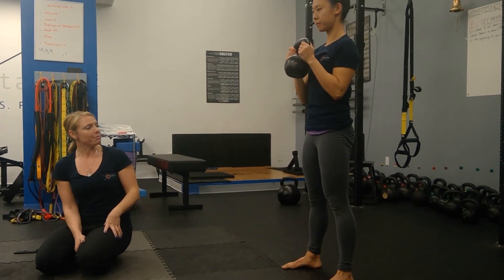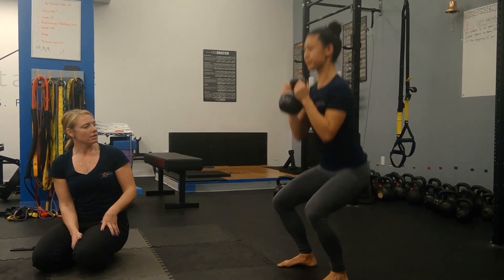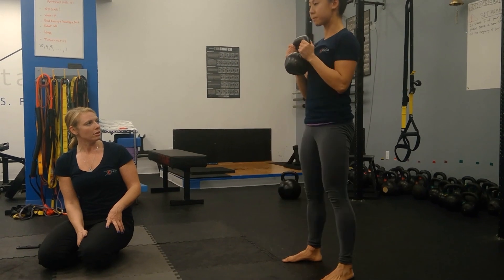So as Jackie descends, she's going to make a big inhale before she goes — right through the gut — she's going to descend. And then exhale, she powers up. Very good. It can be a 'sss' or a 'ch.'